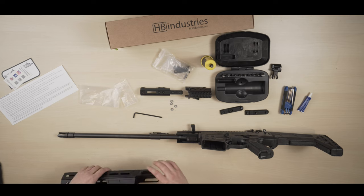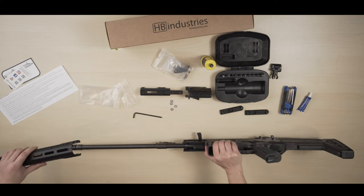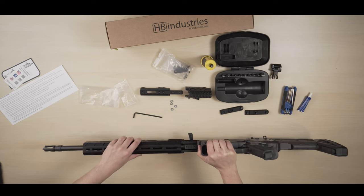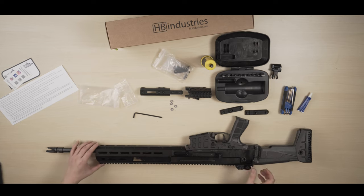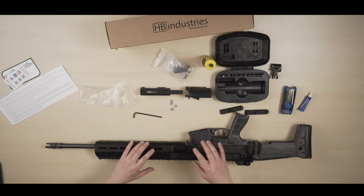Now we're going to install the handguard. To do that, just slide it in — pretty obvious. It's looking better already!